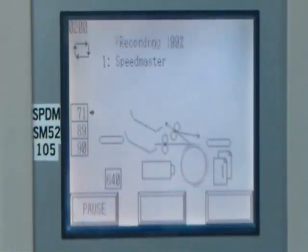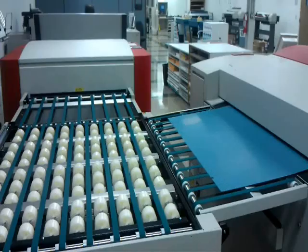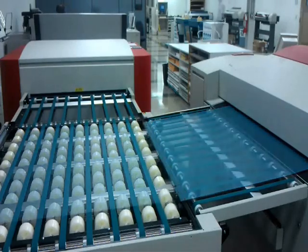This machine will pull a plate out of the tray and punch two tabs at the top. These tabs will be used to ensure proper alignment throughout the remainder of the plating process.